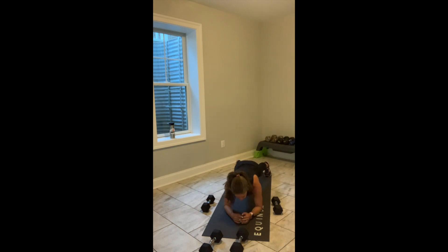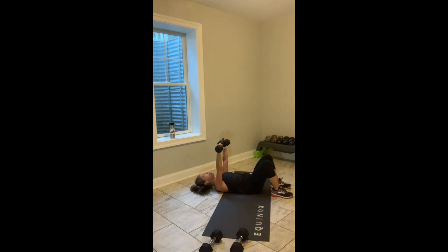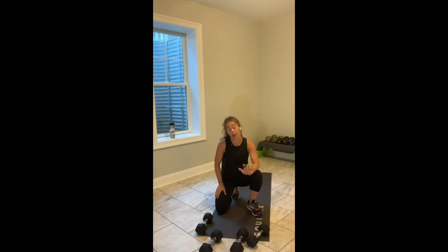Put the weights down. Come down into an elbow plank. When I say go, you come up on your right, up on your left, down on your right, down on your left. Go. If you're on your back: feet can be flat, elbows wide, nice strong chest press, knuckles towards the ceiling. Walk the plank, switch sides — now it should be left hand up, up, down, down.